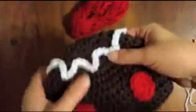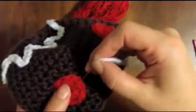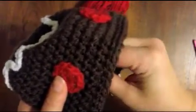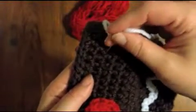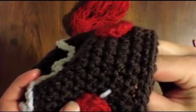And then for the mouth — I've already threaded my needle with a piece of white yarn. I'm going to start right about here. I'm just going to start making kind of the formation of a mouth. I want to have the least amount of brown showing between my little stitches here.